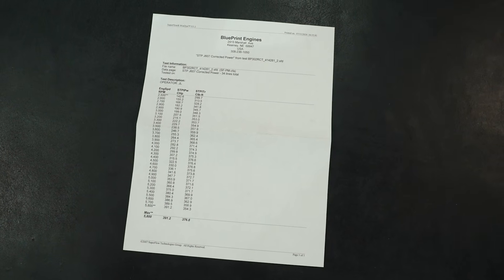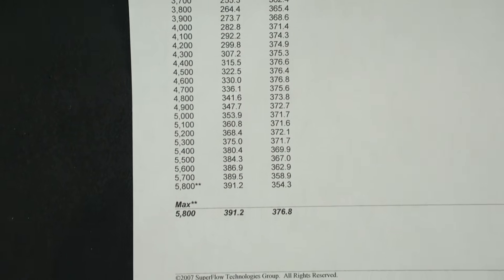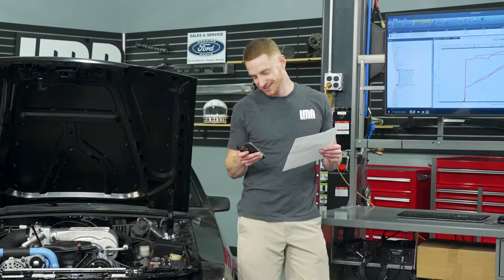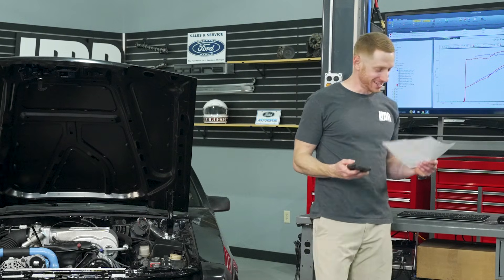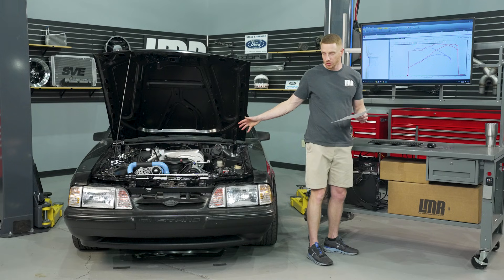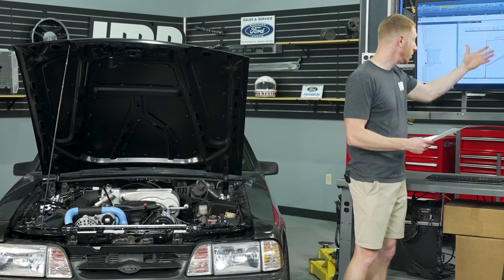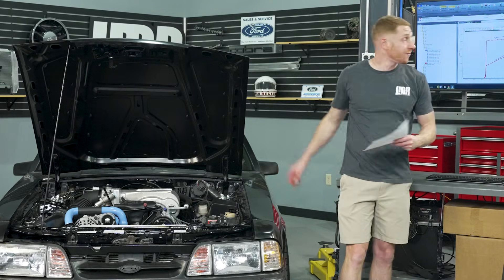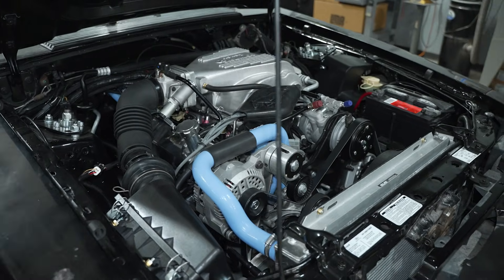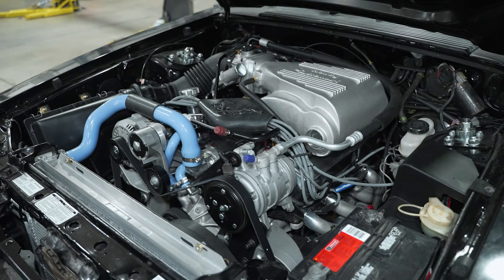Blueprint dynos each engine individually. This particular engine — apparently built on a Wednesday — made 391.2 horsepower and 376.8 pound-feet of torque at the flywheel, dynoed on July 31st. So the comparison is: 391.2 horsepower at the flywheel down to 303.3 horsepower at the rear wheels, and 376.8 pound-feet of torque at the flywheel down to 311.2 pound-feet of torque at the tire.